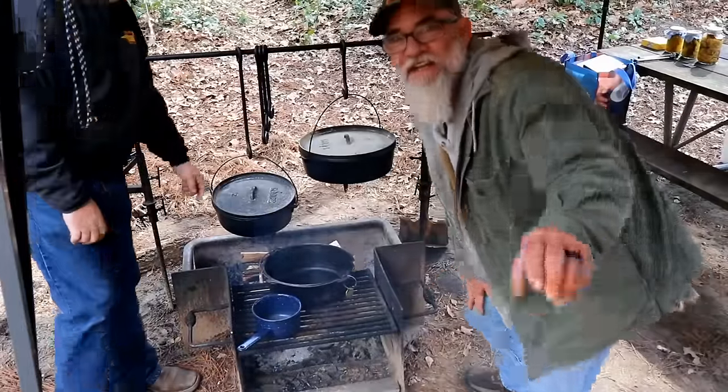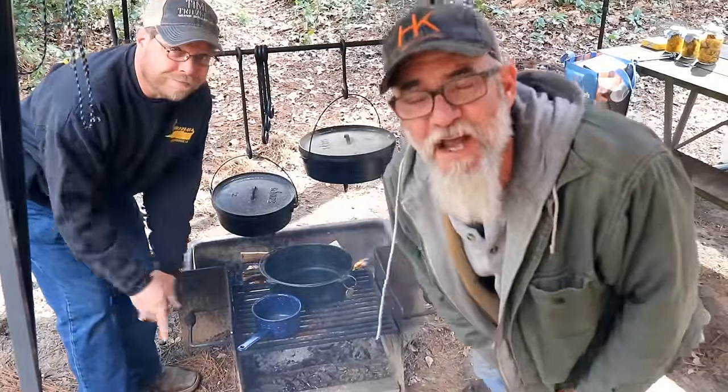Texla Dutch Oven Cooking is coming to you! Today's video is about Mountain Man Breakfast.